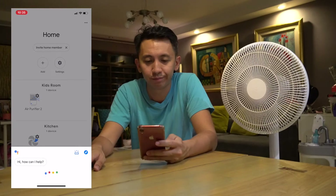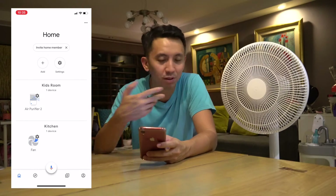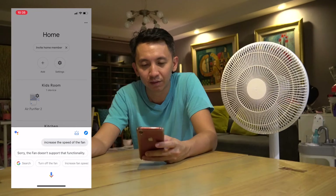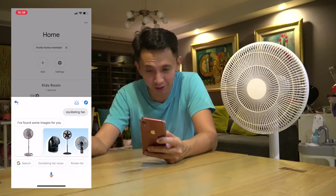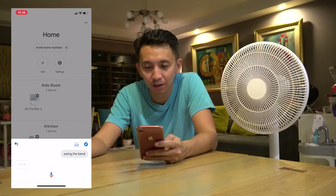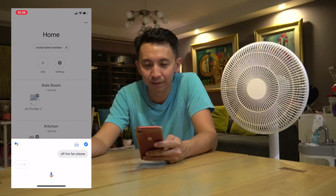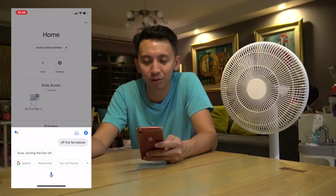Trying 'swing the fan' and 'increase the speed of the fan' — Google replied that the fan doesn't support that functionality. 'Oscillate the fan' didn't work either. 'Off the fan please.' — 'Sure, turning the fan off.' So apparently it only reacts to on and off. That's kind of limited.